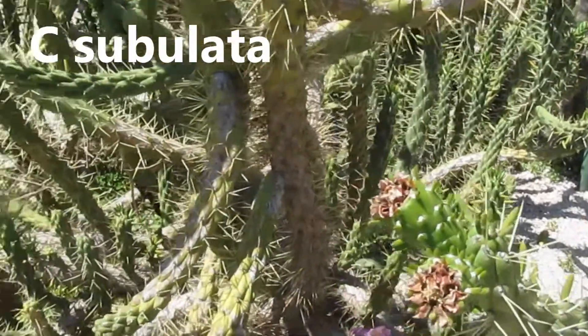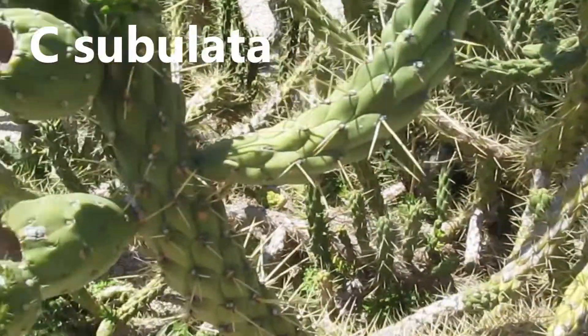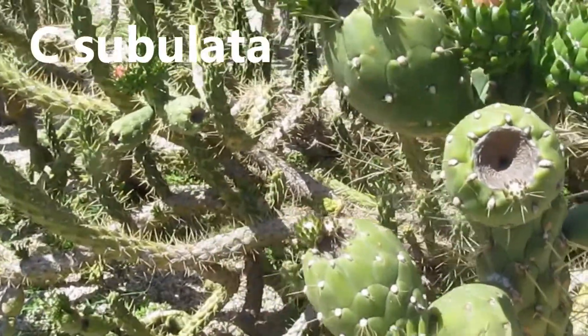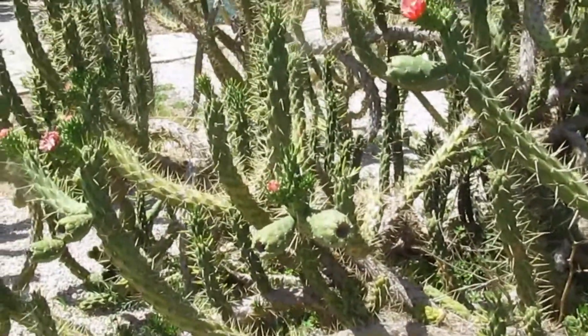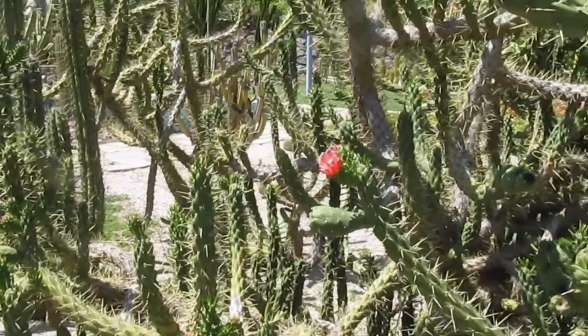These are plants which grow mostly in habitat, and therefore you need a little imagination to understand and appreciate the flowers.